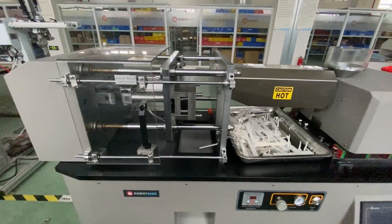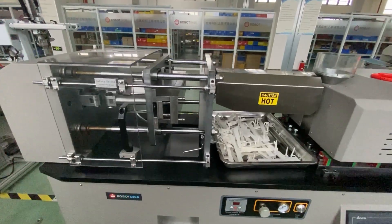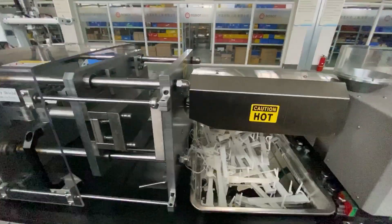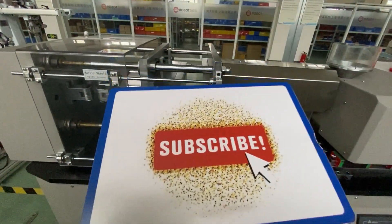That's the difference between molds for the injection mold machine from Rob.dex. Thanks for watching. If you have any questions, please subscribe and leave us a message.